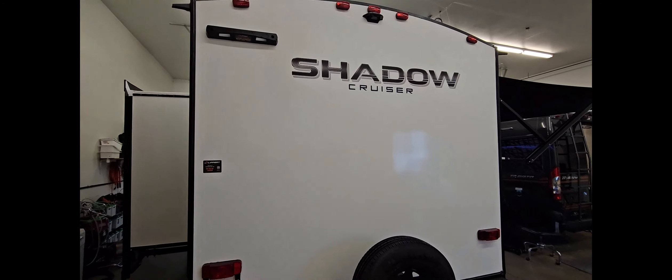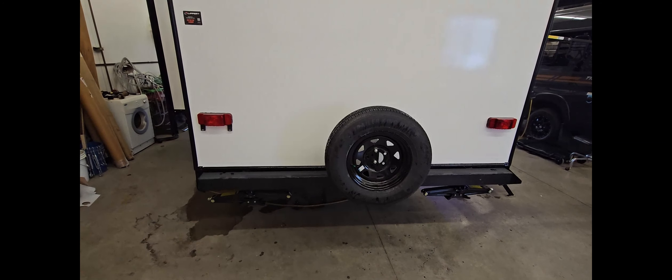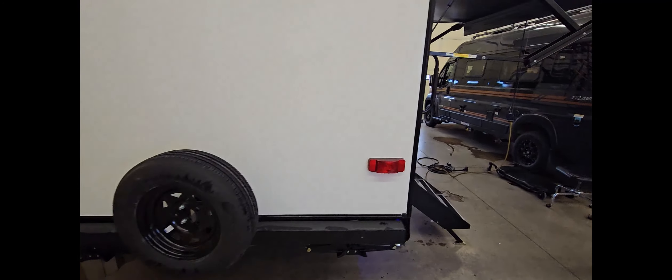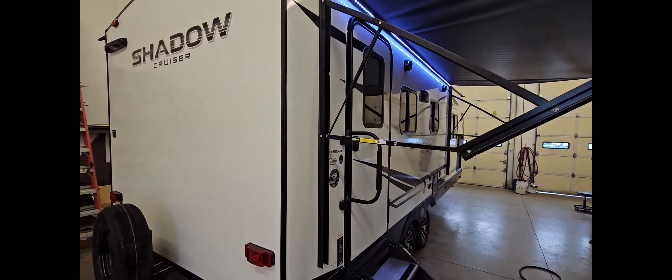Looking underneath the trailer, you can see it is fully enclosed. The underbelly is enclosed on this model. This is a Four Seasons model, which means it does have a furnace duct blowing down into the tanks, keeping your tanks warmer and climate controlled.